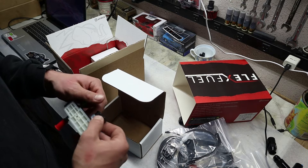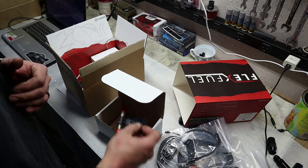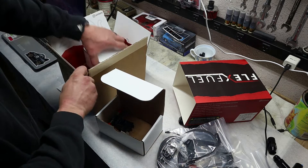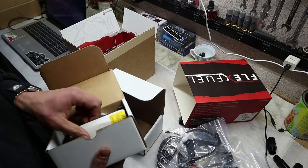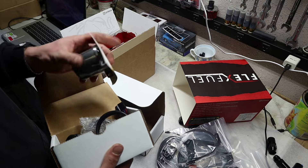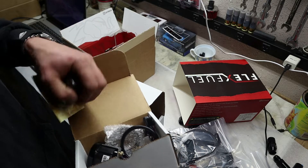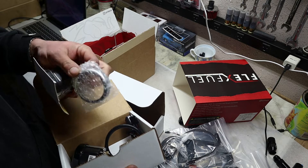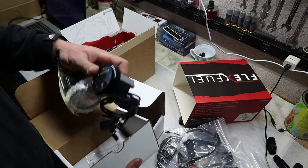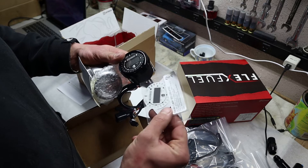It comes with a GM E85 sensor. And this right here is going to be our gauge. It comes with a pod holder, which is pretty neat, and it comes with the gauge and a different face plate.